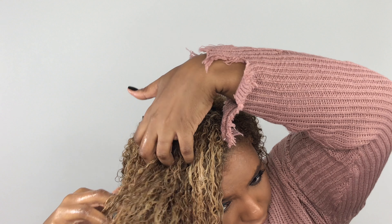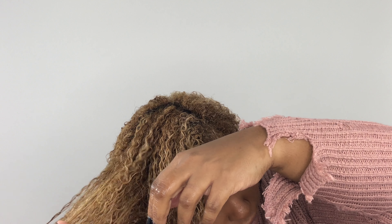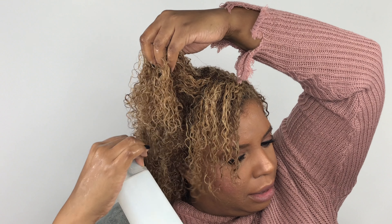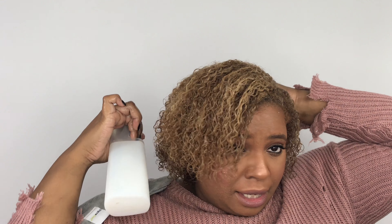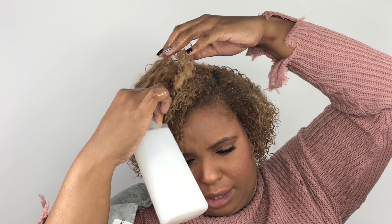I did detangle my hair when I deep conditioned today, so because I already detangled it's a lot easier to run my fingers through. You don't want to put too much of that Super Cream on because a little bit really does go a long way. It doesn't seem like you have a lot, but if you put too much it is not going to come out good.